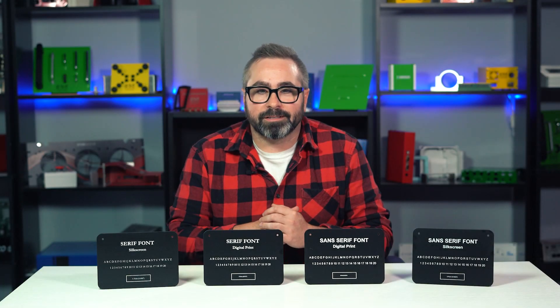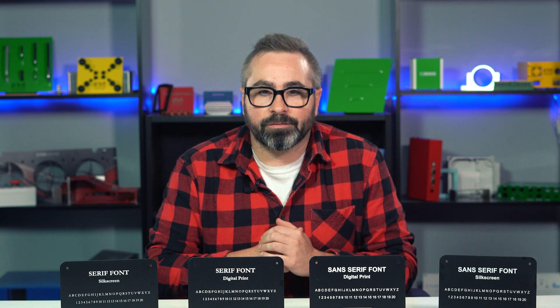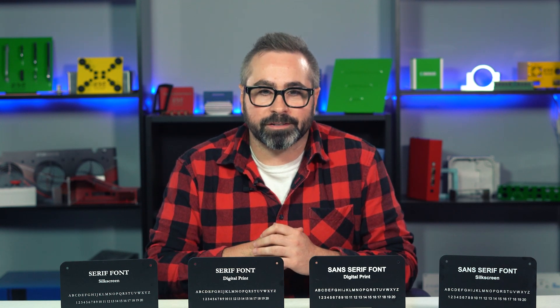Hey everyone, Chris here from the ProtoCase team, back with another Proto Tech Tip, and today we're going to cover Serif vs. Sans Serif fonts for your graphics.